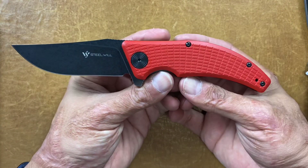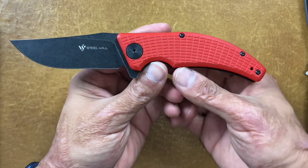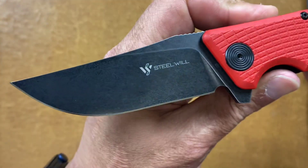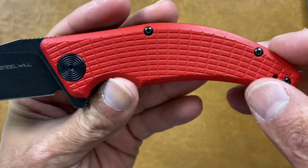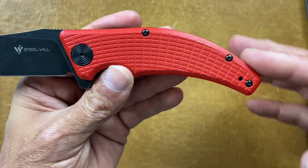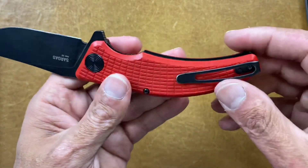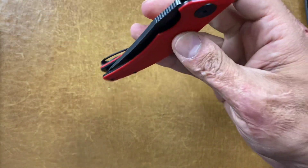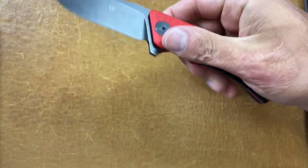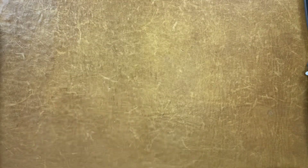The next one is from Steel Will — the Steel Will Sargus. This one comes in at $55 with a D2 black-washed blade. Love that blade shape. They've got a frag pattern on the G10 scales, very comfortable the way it comes down. Tip-up, left or right hand carry, nice deep carry pocket clip, good lockup riding on bearings, very nice action, very comfortable in the hand. I think it's a pretty good purchase at $55.